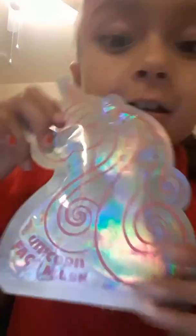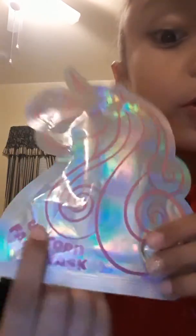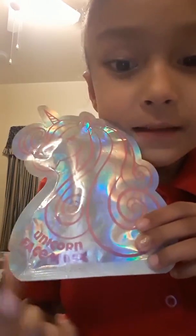This little unicorn does their magic magic. It's a unicorn face mask — it says it right here. Unicorn. Unicorn face mask.